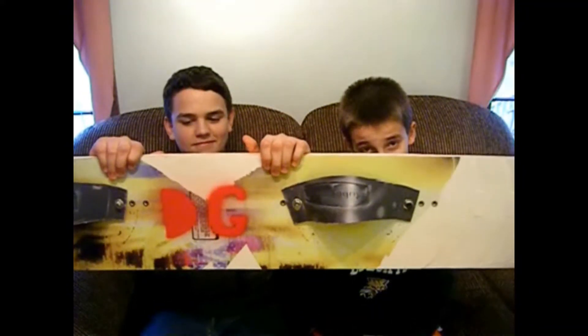This is something I made. It is a snowboard. Yes, it's amazing.